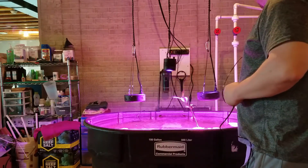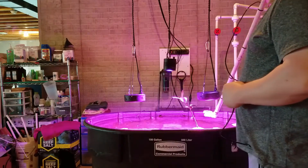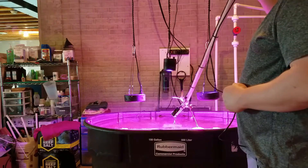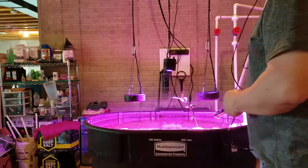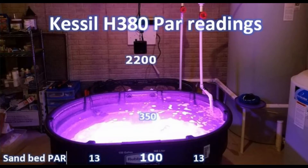I did it directly at the sand bed under all three lights, under each individual light, and in each corner. I also did a quick reading to see what kind of light the mangrove tree is getting, because the leaves were turning a little brown. In later updates you'll see I moved the tree a little farther out from directly under the light, because I think it was getting a little too much light.